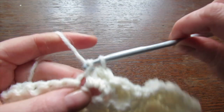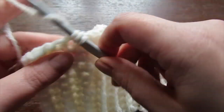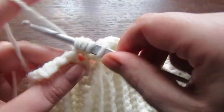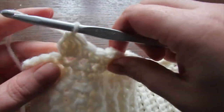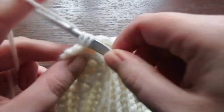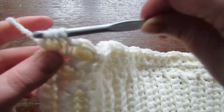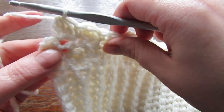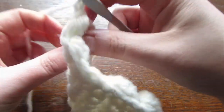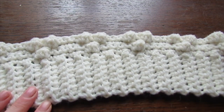Coming up towards the end: make a bobble stitch, then a single crochet, then a bobble stitch. With one stitch remaining, place one single crochet into that very last stitch. Then chain one, turn your work, and place one single crochet into every stitch all the way across.